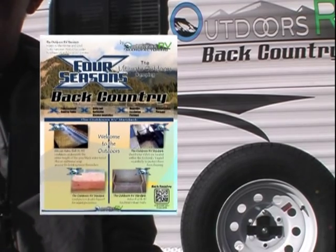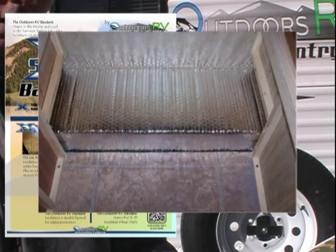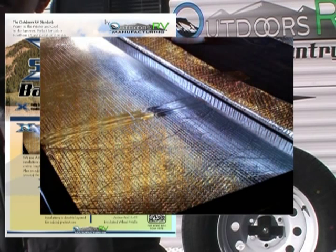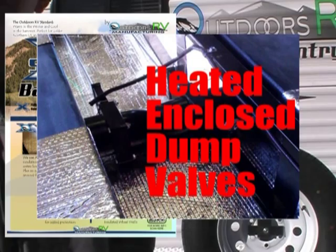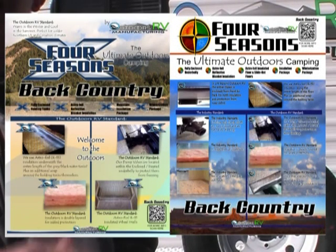On our three non-slide Backcountry floor plans, there's an option for a Four Seasons X package. That Four Seasons X package will include the Astrofoil R15-wrapped insulated wheel well, double mountain insulation, and your black and gray water tanks being boxed in with an Astrofoil insulation layer, another layer of R15 Astrofoil wrap around the holding tanks, and a heat duct that goes down to heat that all-important area. On our 23 and 26-foot slide-out models, the Four Seasons X package is standard.